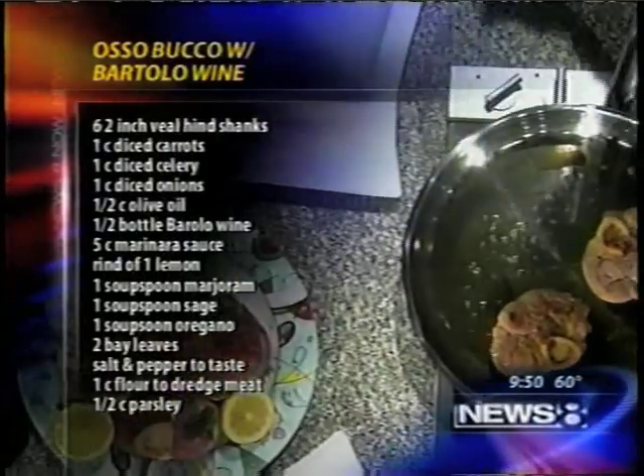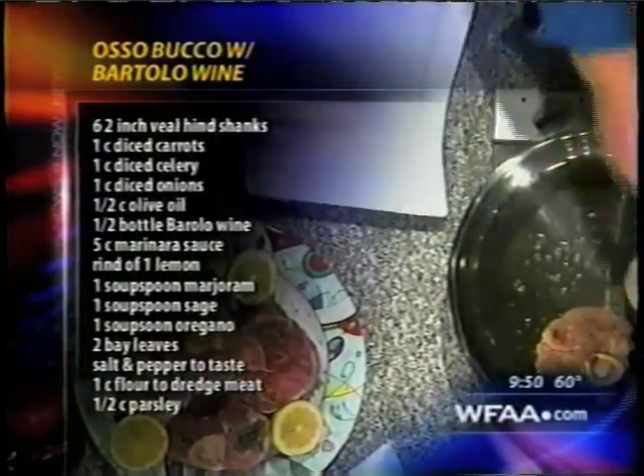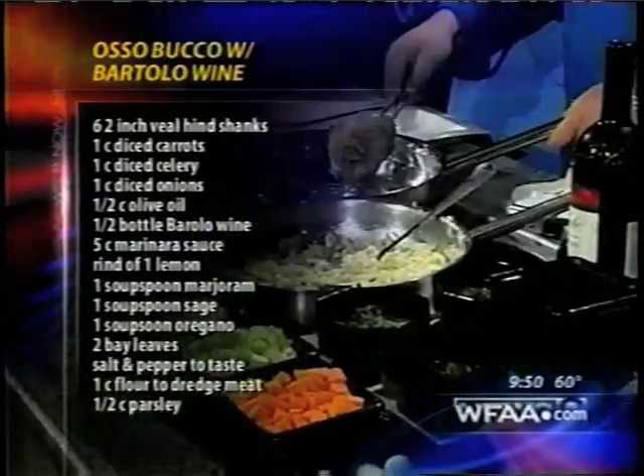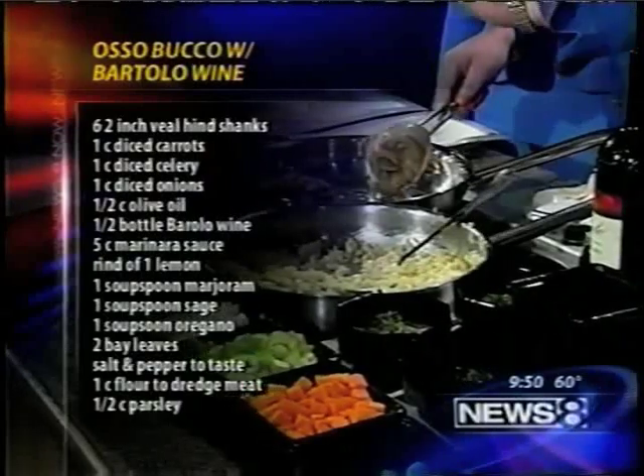We flour them a little bit, season them, and then we put them in the skillet to get them nice and brown. You bring them in the skillet at medium, medium-high? Yeah, just medium-high and just get them nice and brown.